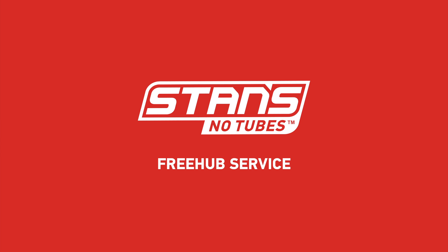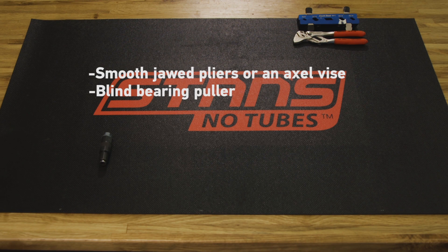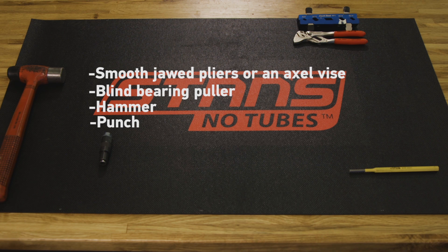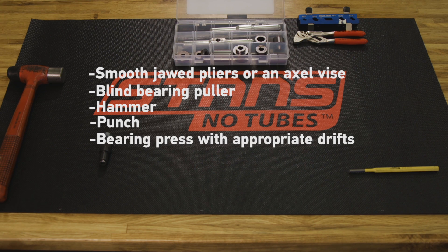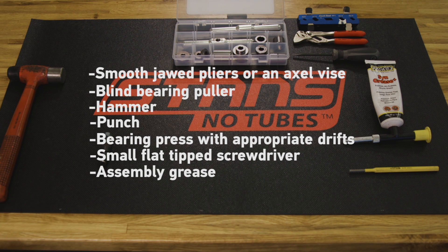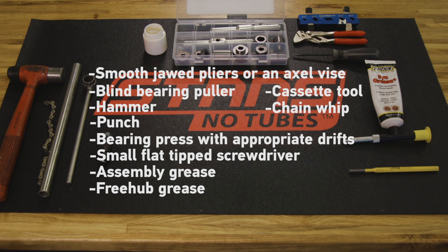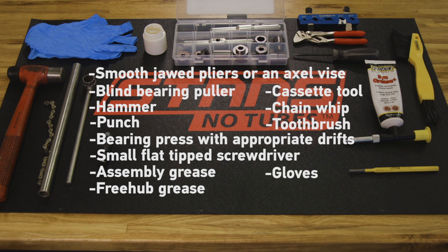What you'll need to service your freehub body: smooth jaw pliers or an axle vise, a blind bearing puller, hammer, punch, bearing press with appropriate drifts, a small flat tipped screwdriver, assembly grease, freehub grease, cassette tool, chain whip, toothbrush, and protective gloves.